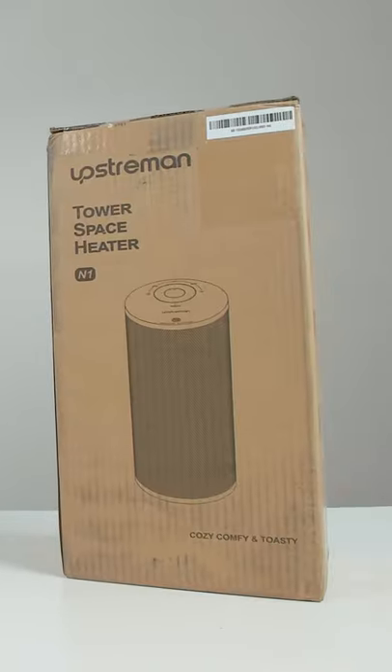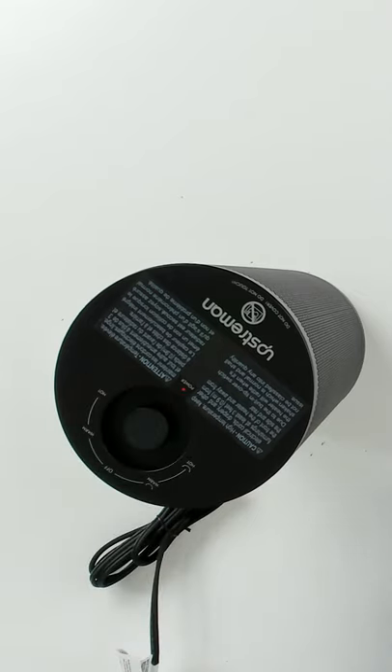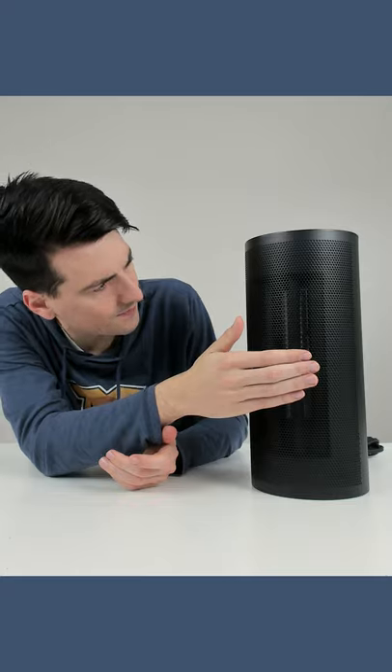I'm going to be checking out the Upstream tower space heater. Everything's working great. Now let's go to the other side — it's going to oscillate for us. That's pretty cool. You can see it moving on the inside.